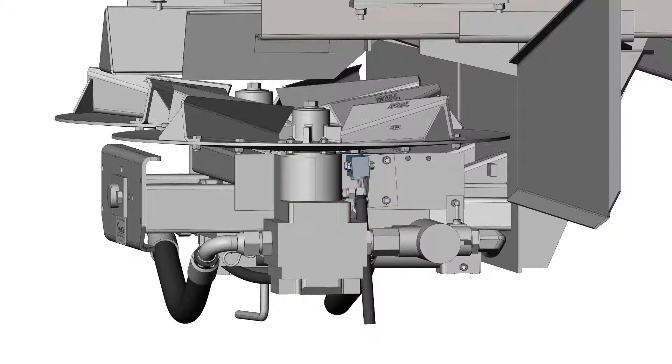If the motor that was running faster is now running slower, the 50-50 valve has failed and must be replaced.